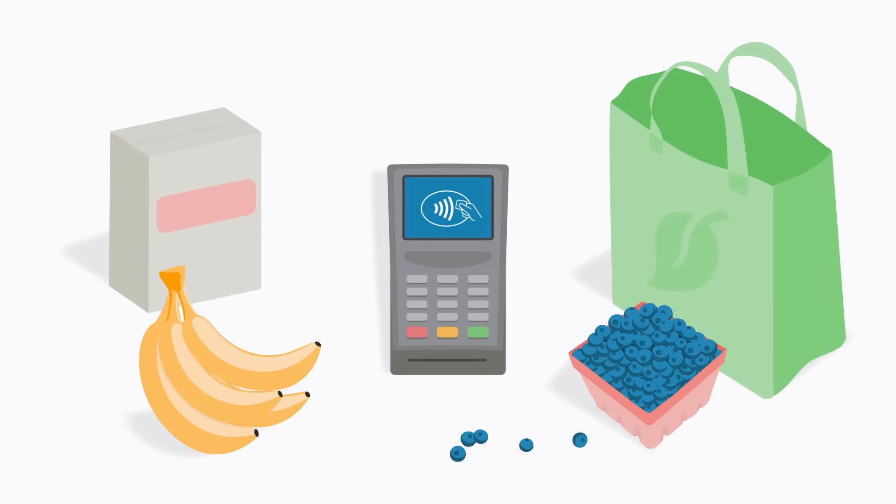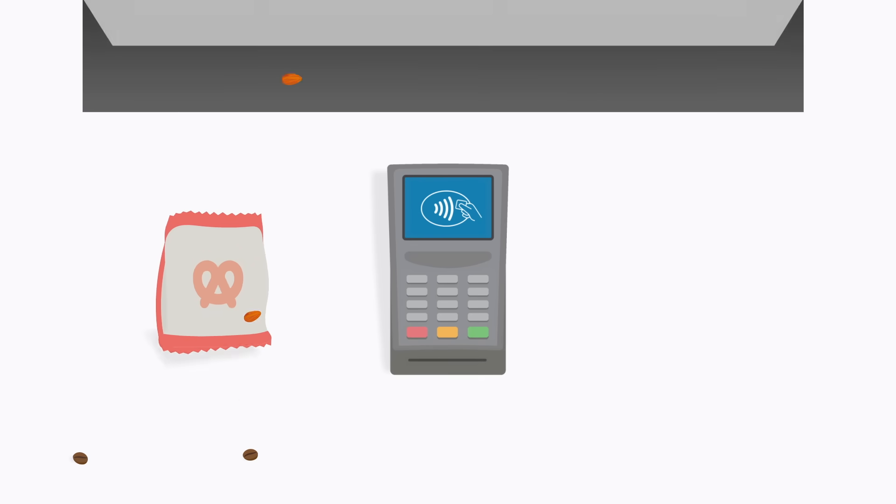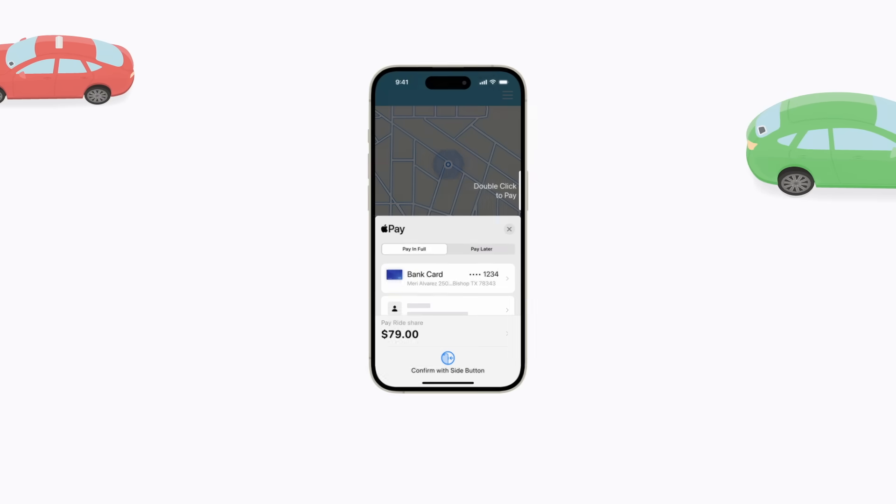When making a purchase in person, check for the contactless symbol or Apple Pay logo. You can use Apple Pay with your iPhone or Apple Watch at stores, restaurants, vending machines, when paying for ride shares or public transit, and more.